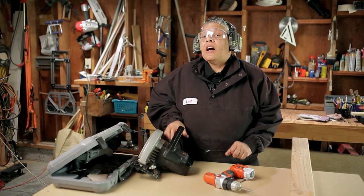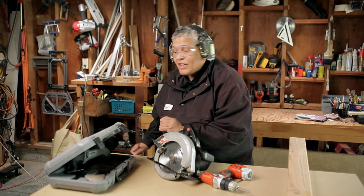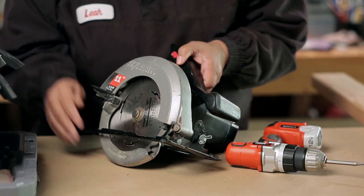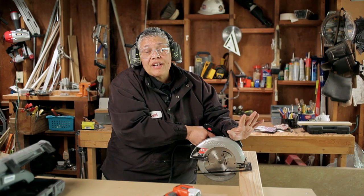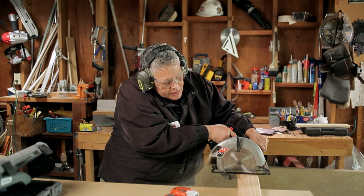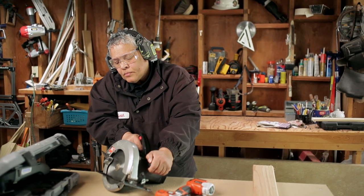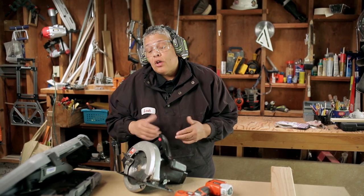The next tool that's up is the circular saw. Before you make any adjustments to the blade, make certain that the tool isn't energized — make certain that the cord is unplugged before you set the depth of the blade. The next thing you want to be mindful of is to make certain that your project is securely clamped to the table. When you operate a circular saw, you want to bring it up to speed before you actually make the cut. I always like the blade to come to a complete stop before I let go of the tool — that way I don't take any chances getting my hands or my clothing caught in the blade.